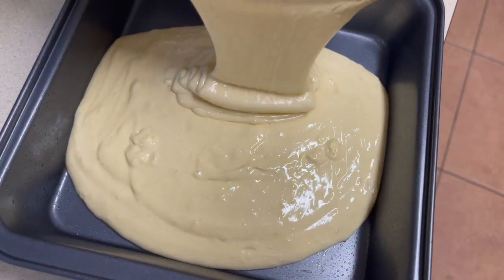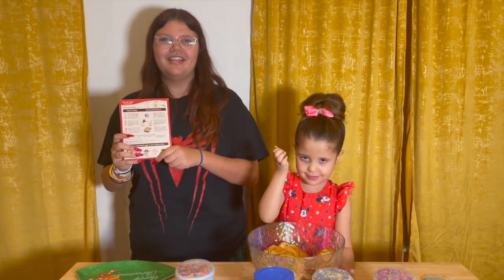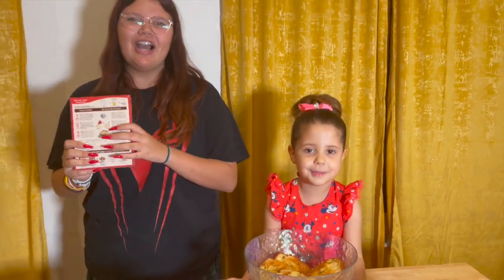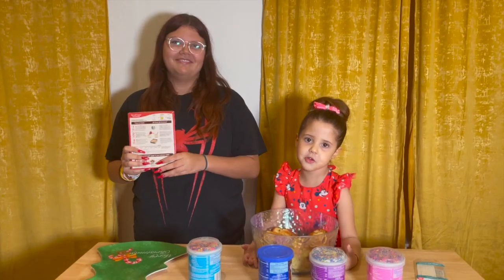Then you put it in a pan and put it in the oven. We already did that — with help, with grownups. Make sure you have an adult helping you, because it could be very dangerous. You might burn yourself.